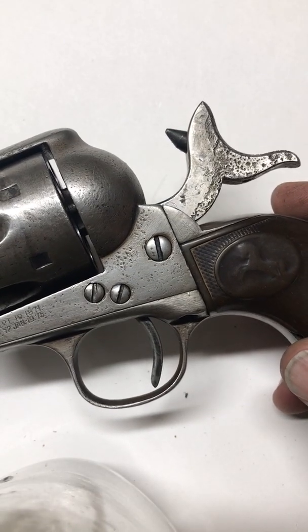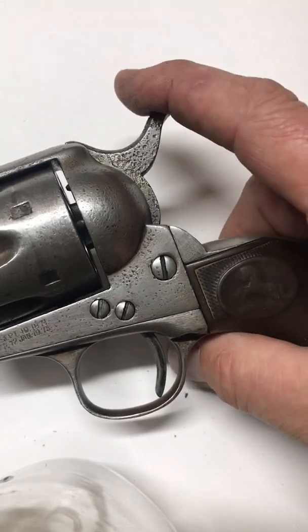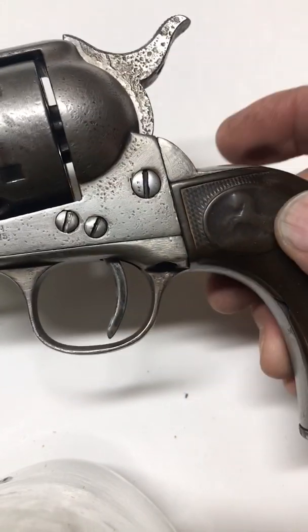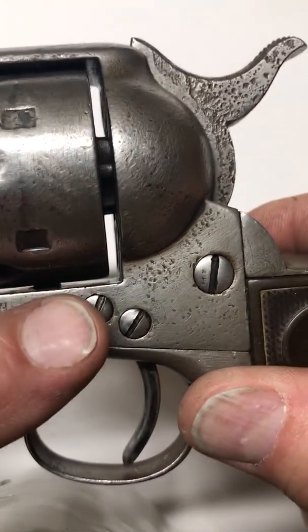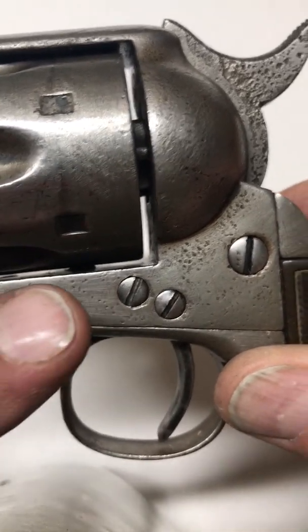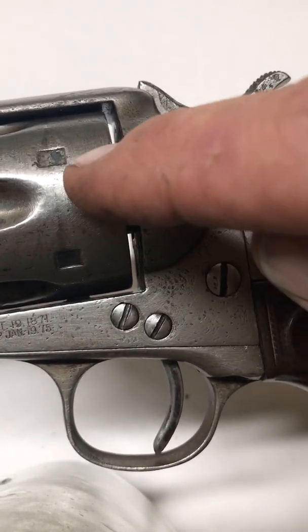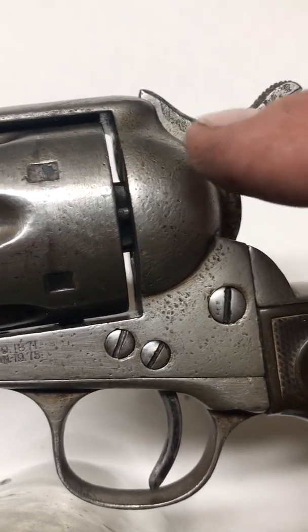After a little bit of work and knowing what you're doing, it now works. The first click moves the trigger into the safety notch of the hammer. Then you can see the bolt is now engaged in the stop notch — one of those rectangular notches. As you start cranking back, the bolt drops out of the way and the hand pushes on the rear ratchet pad of the cylinder, starting to turn the cylinder.